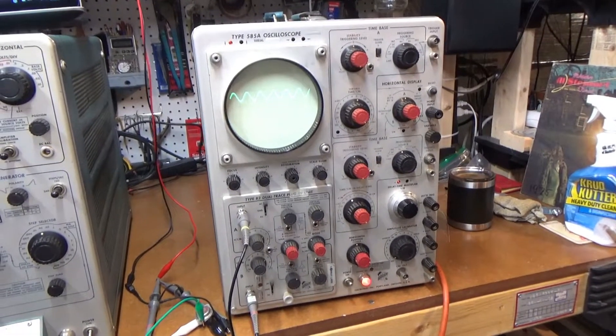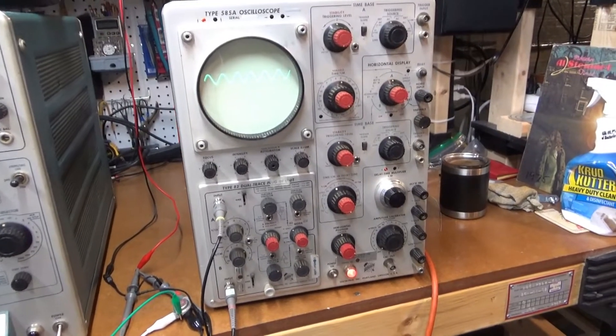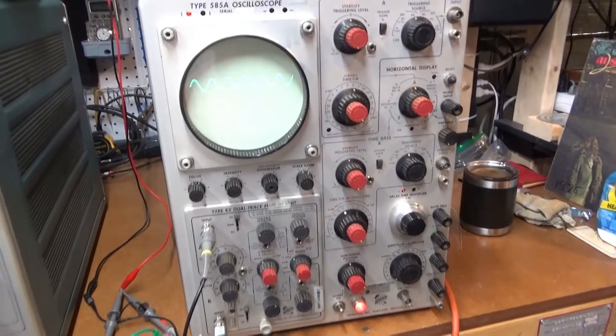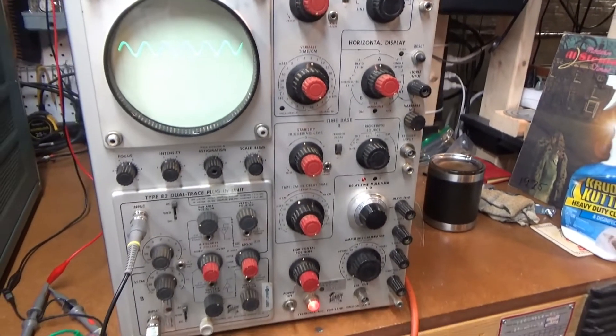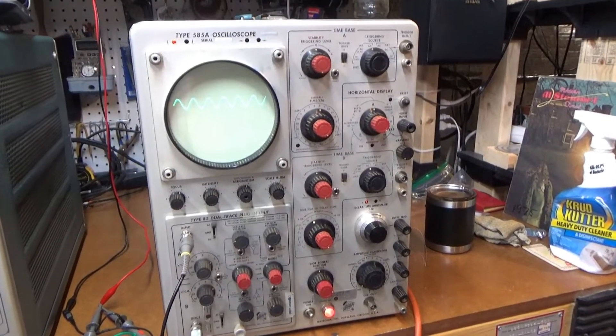All right, here's one last vintage oscilloscope video. This should be the last. The one I have over there is dead, so I probably won't be fixing that. But this is a Type 585A, Tektronix. Very nice, 85 megahertz scope or so.